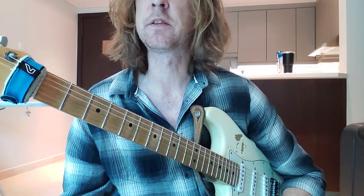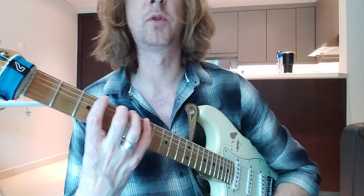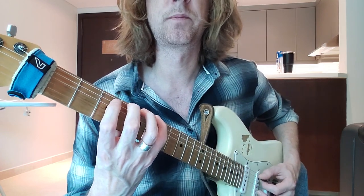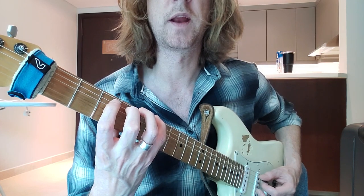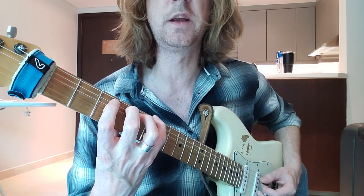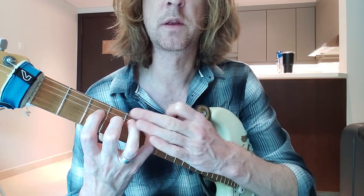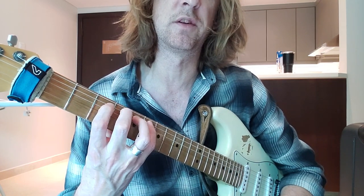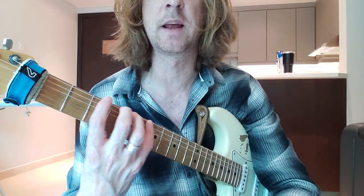However, a good exercise that I was shown by one of the tutors when I was at college, a long time ago, is moving your fingers up one at a time. So you put all four fingers on, move one finger up, move the next finger up. It's trying to show you individual control. You'll feel the biggest problem with your third finger because your third and fourth finger are kind of connected.